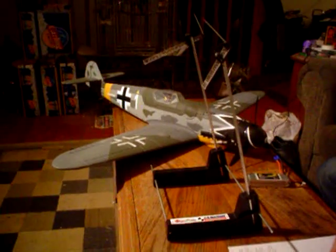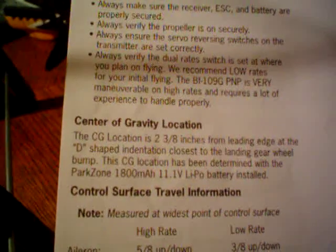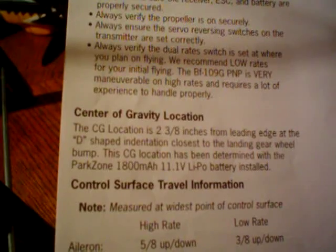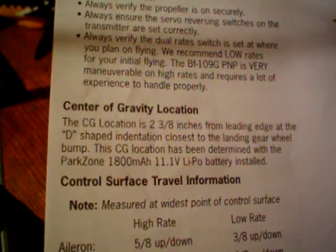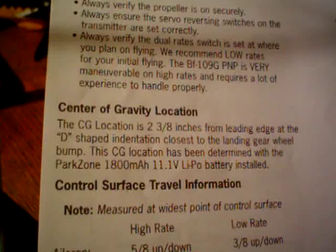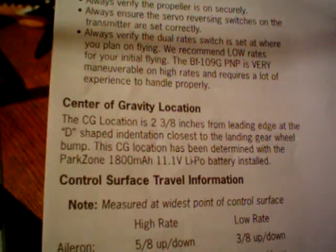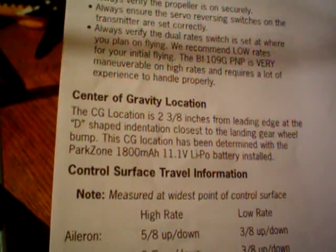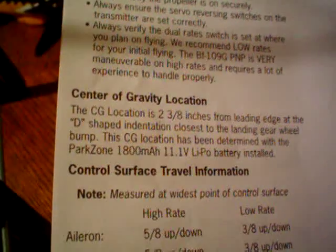For the most part, every manufacturer of every aircraft, even when you buy kits, will tell you the recommended center of gravity location for the aircraft. For the Parkzone BF 109 slash ME 109 — I call it an ME 109, ME comes off my tongue a lot better than BF — the center of gravity location for this aircraft is recommended at 2 and 3/8 inches.